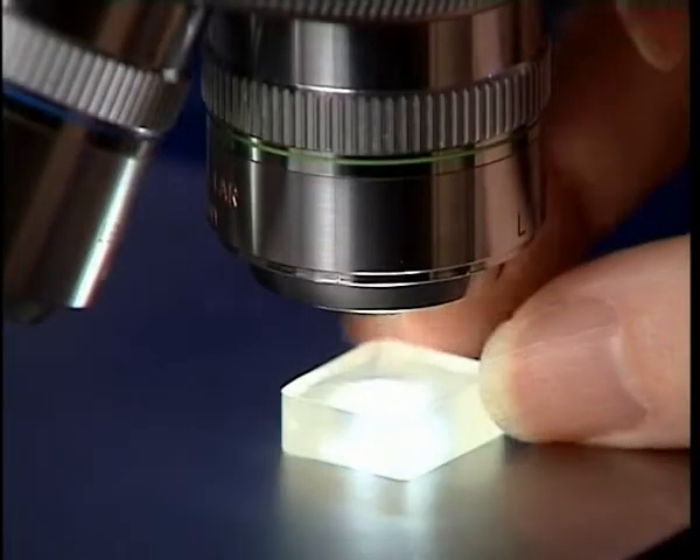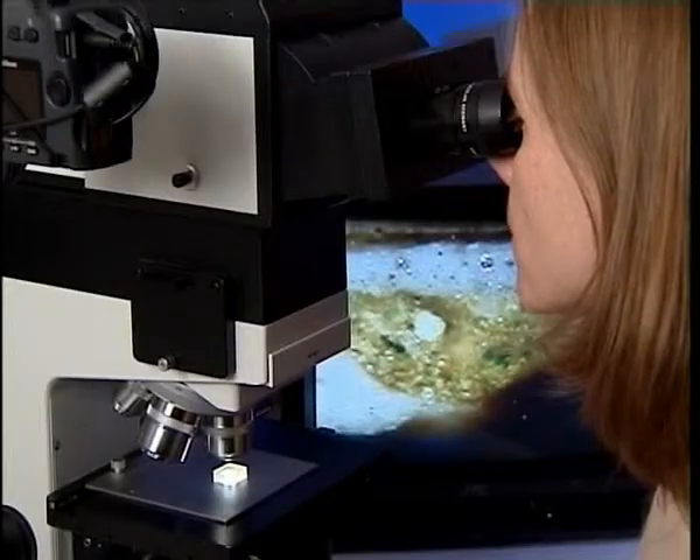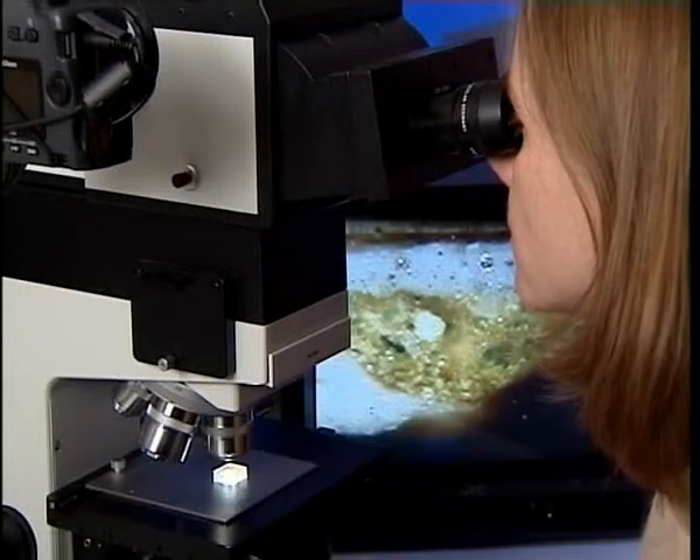I'm now going to look at the cross-section that I've made under a higher-powered microscope at a magnification of about 200 times in reflected light. Now we can see the layer structure of the paint sample. There are three separate paint layers. The lowest paint layer is the white priming layer placed on the panel before Raphael started painting, and the uppermost layer is the grey paint of the arch.